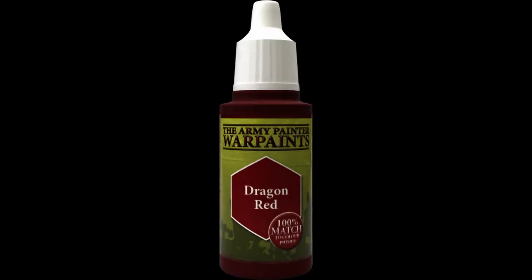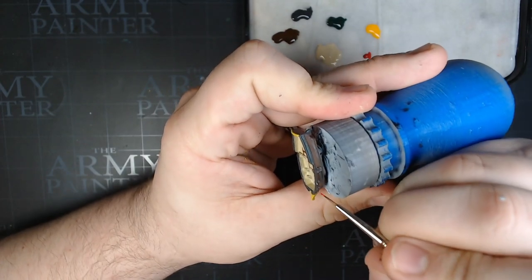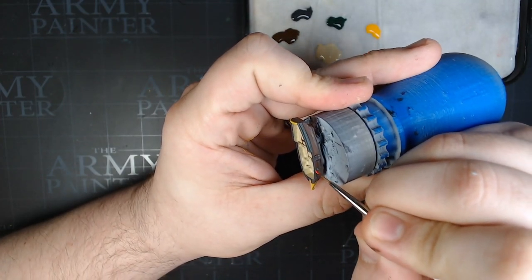We're going to do the red flaps with Dragging Red — we're going to do the flaps above the cannons. That's all we're using this for. There are six of them, three on each side. Make sure you get all of them; they're right above the cannon ports.